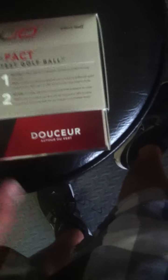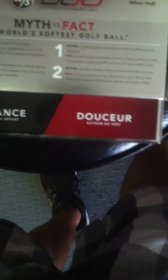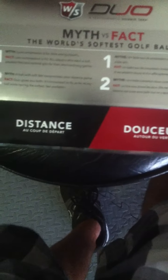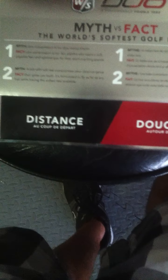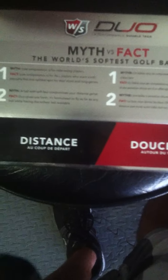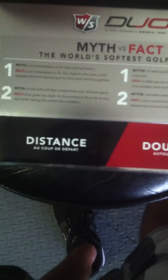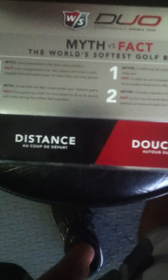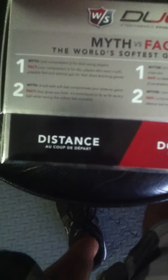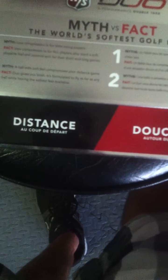So things it says on the back — I'm just going to tell you what kind of the box says. Myth versus fact: the world's softest golf ball. Myth: low compression is for low swing speeds. Fact: low compression is for all players who want a soft, playable feel and optional spin for the short and long games. The second one is myth: a ball with soft feel will compromise your distance game. The fact: Duo gives you both. It's formulated to fly as far as any ball while having the softest feel available.